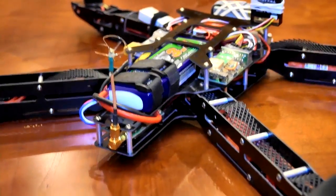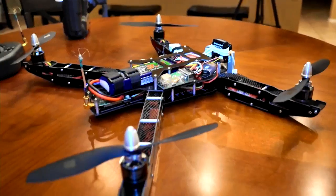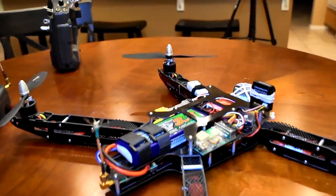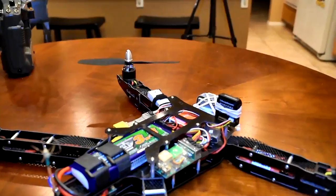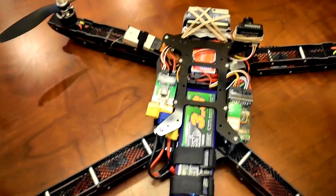So that is about it. It's not a complete build start to finish, but it does give you a good idea of all my components, how everything looks, and how it's all set up on this really awesome frame design.